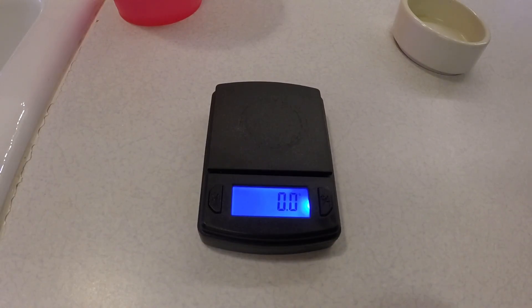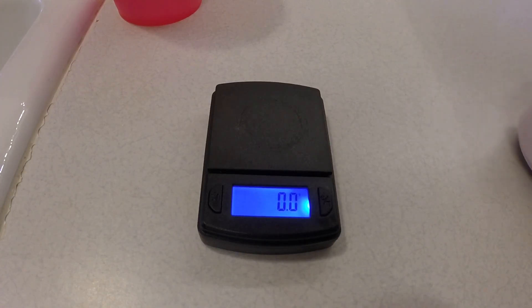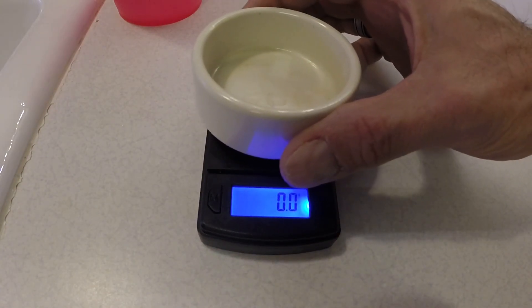Hey everyone, it's that time — I have to mix up a gallon of nutrients for my tomato plant, so I figured I would show you how I do it. I actually have a gallon of water that I leave out just sitting on the counter — it's been out probably three or four days — and that's what I use to mix it in. Here's my little scale; I'm using the master blend formula.